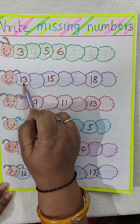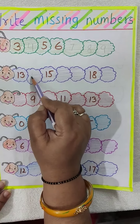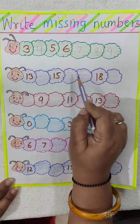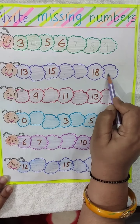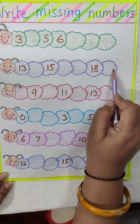Like this you have to do this also. Here 13 is written. What comes after 13? 14, so you will write here 14. 15 is written. What comes after 15? 16, 17. 18 is written already. You have to write here 19. So you have to fill the missing numbers.